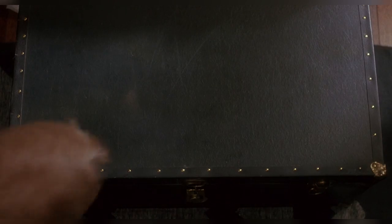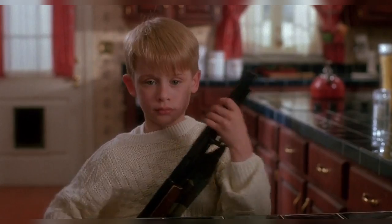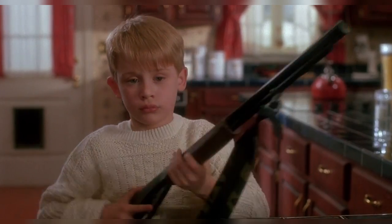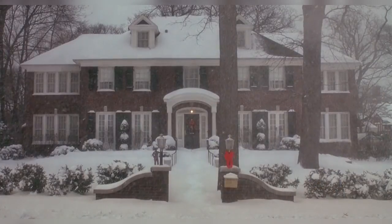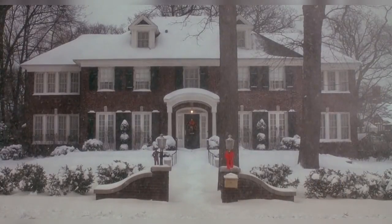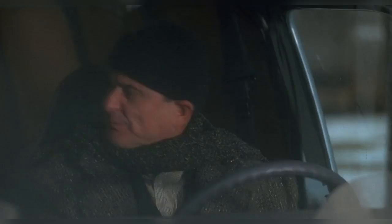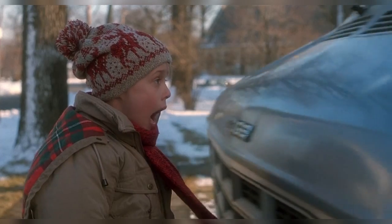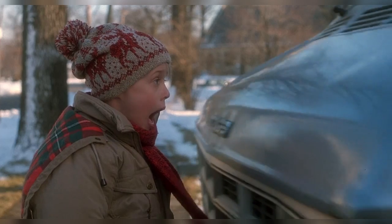Home Alone may not really stand out as a movie that would require many, if any, special effects, but there were actually quite a few dotted about in places you wouldn't have expected. As aside from using potato flakes and a fan to simulate snow for one shot, most of the special effects were for safety reasons — like using a rubber chair to softly squash Fuller's face against the wall, or this shot where they filmed it in reverse.